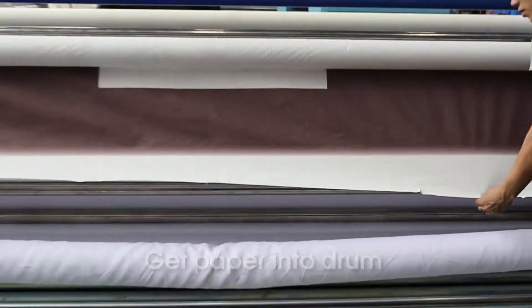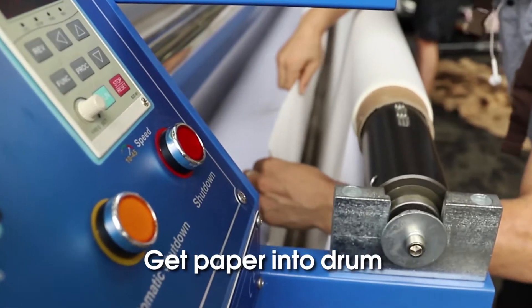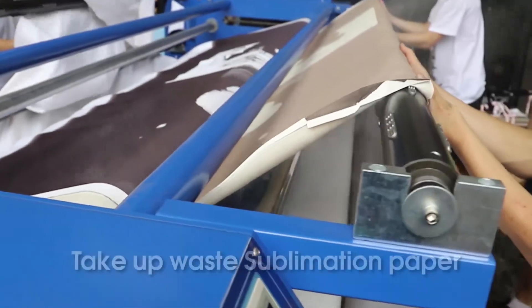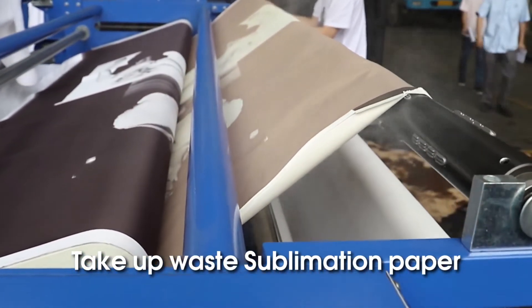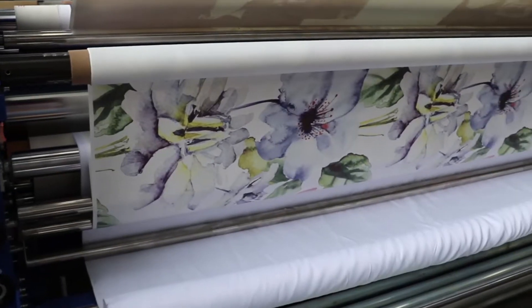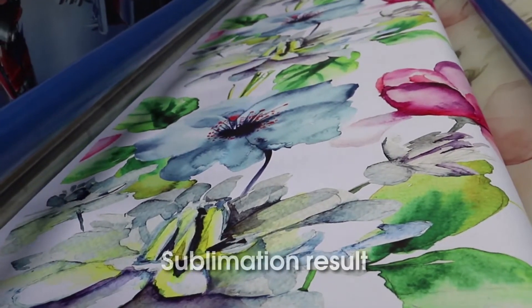Get paper into drum. Sublimation. Sublimation result.